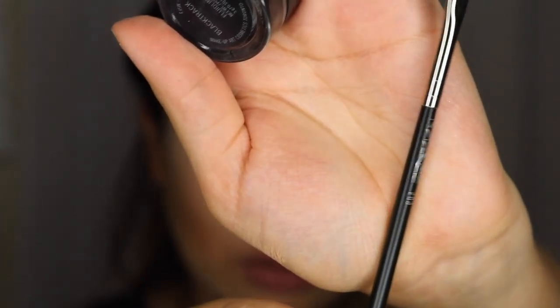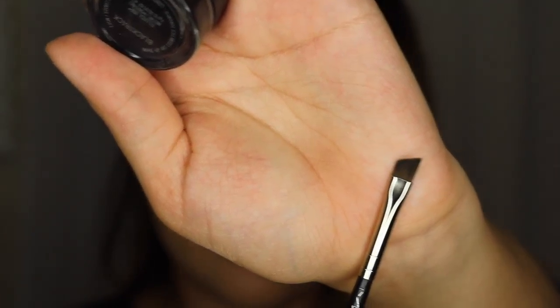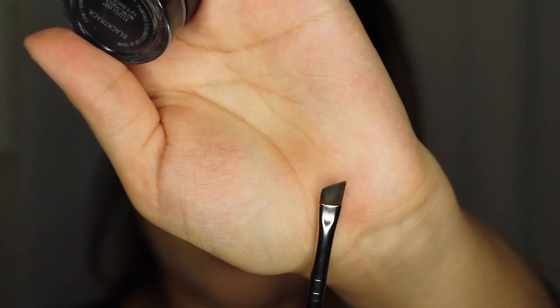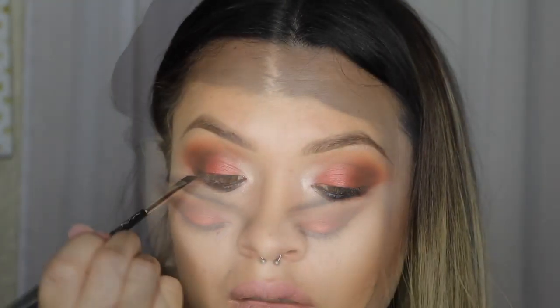And for eyeliner, I'm going to use the MAC 263 brush, which is just a really thin eyeliner brush — but I use this on my eyebrows — and then the Black Track Gel Liner by MAC.